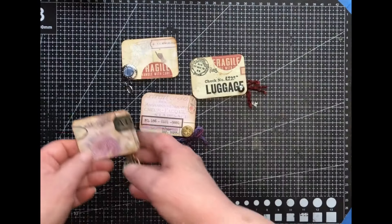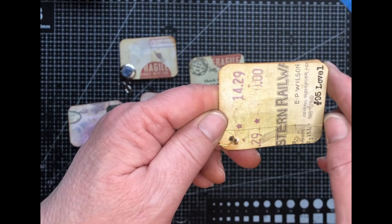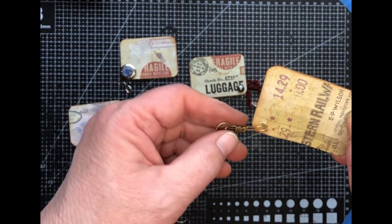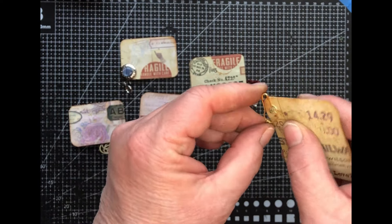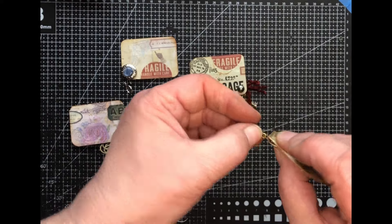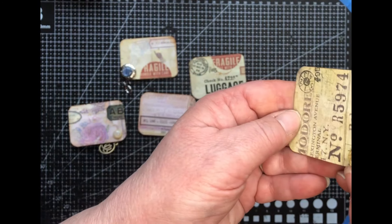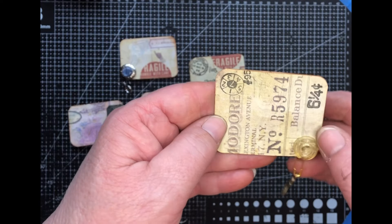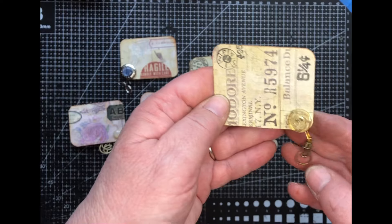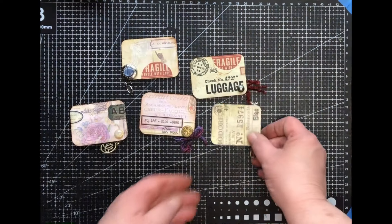There's that one, and then I've got another one using Tim Holtz paper with a little bit of stamping on it. There's also a button — it's like a 3D rose button, and I like the color with it. A couple little stamps to go with that as well, and there's a light bulb, kind of like that Tim Holtz stamp with the light bulb. I thought that was kind of cute.